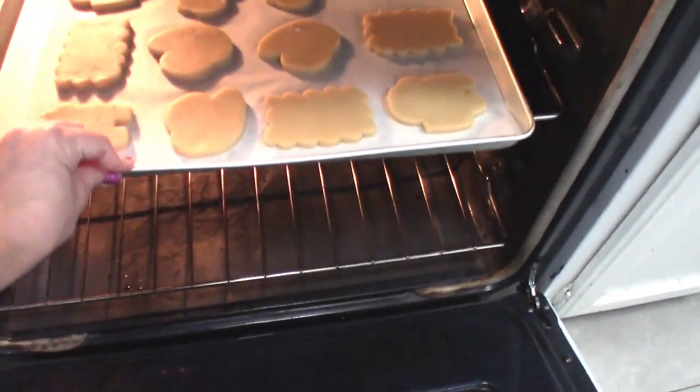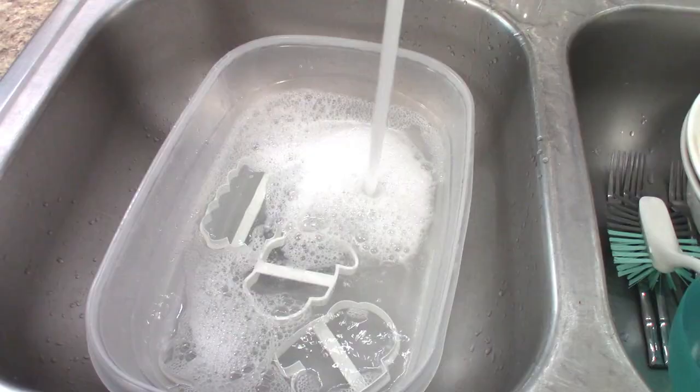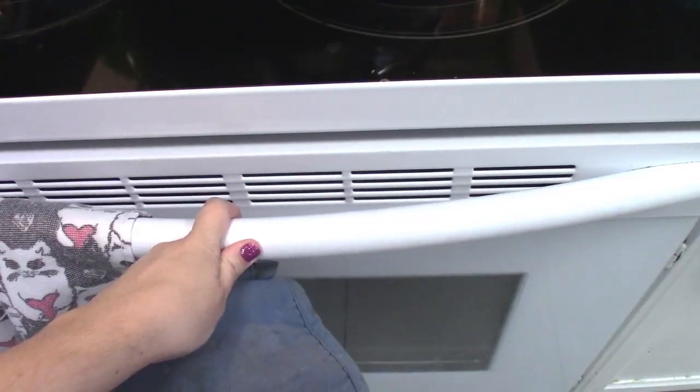Put your cookies on some parchment paper on a baking sheet, put them in the oven for about 13 minutes at 325. While it's baking, you can wash your cookie cutters in warm soapy water.